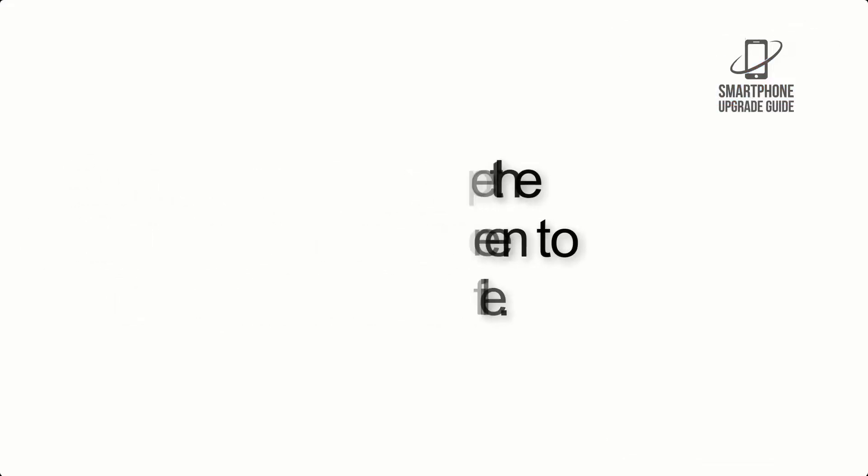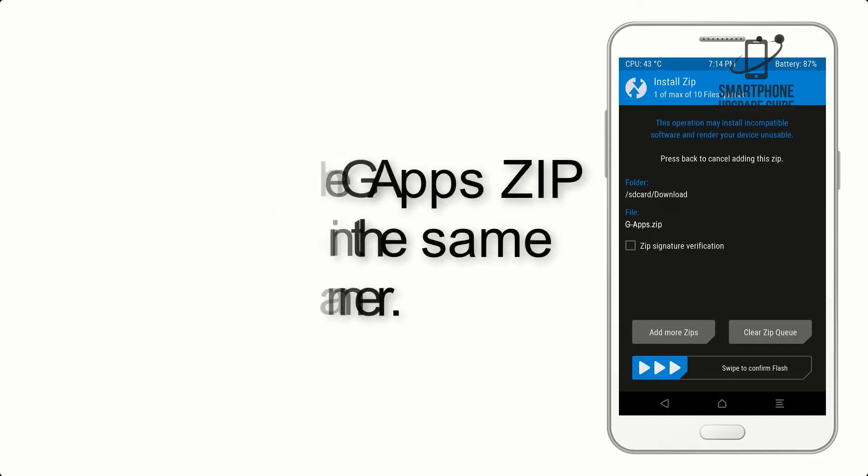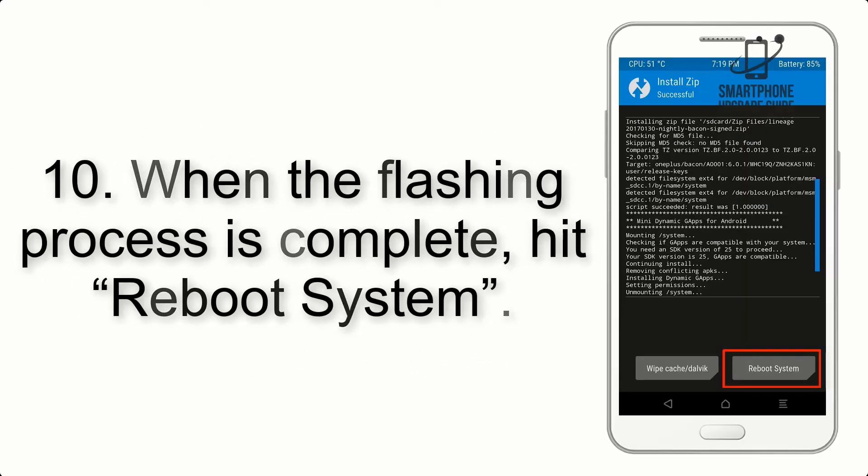Step 7: Flash the gapps zip package in the same manner. Step 8: After gapps flashing completes, select Wipe Cache and Dalvik from the bottom left side of the screen and swipe to wipe.